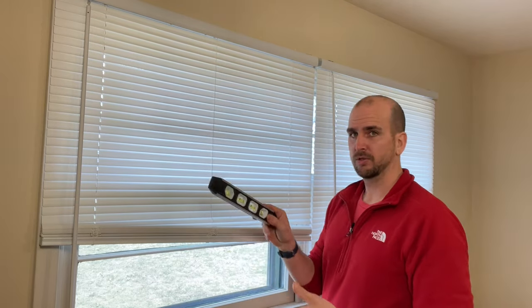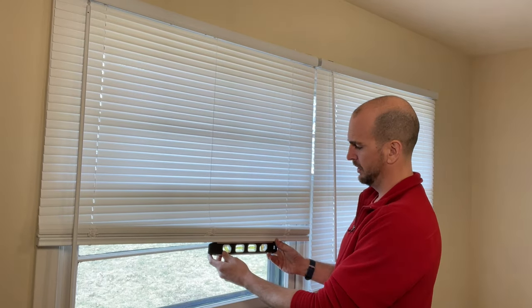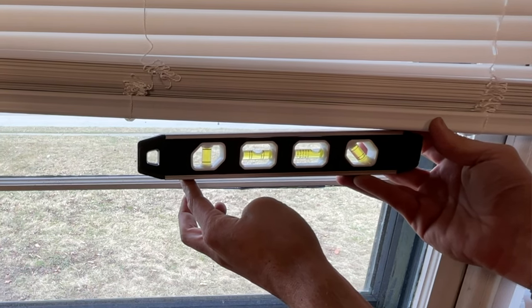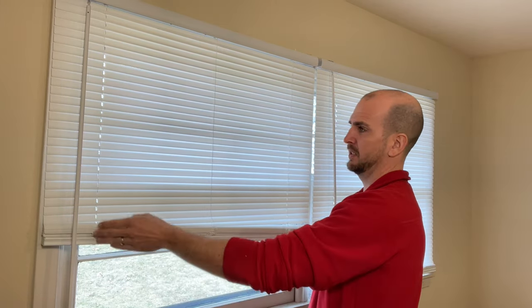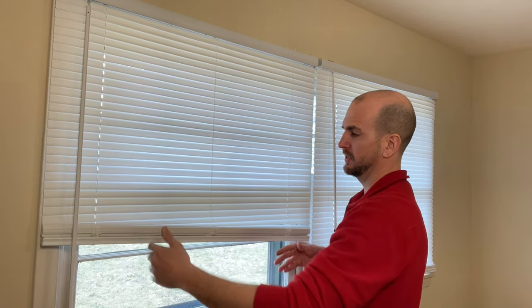I use almost a teeter-totter like motion to fix this blind, believe it or not. With a torpedo level I'll show you where level should be compared to where it is now. Looking at that center ball, I would need to be about right here to be level — so we've got a little ways to go. This side either needs to be extended or this side needs to be shorter to get this to balance out.